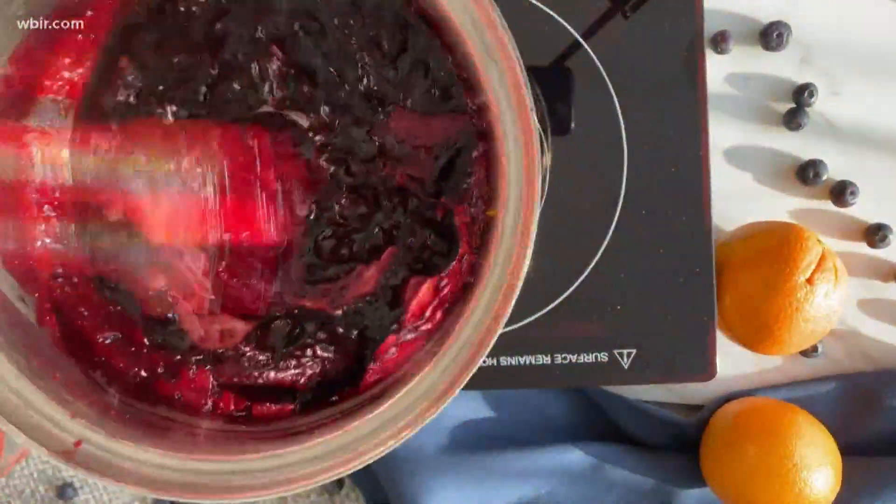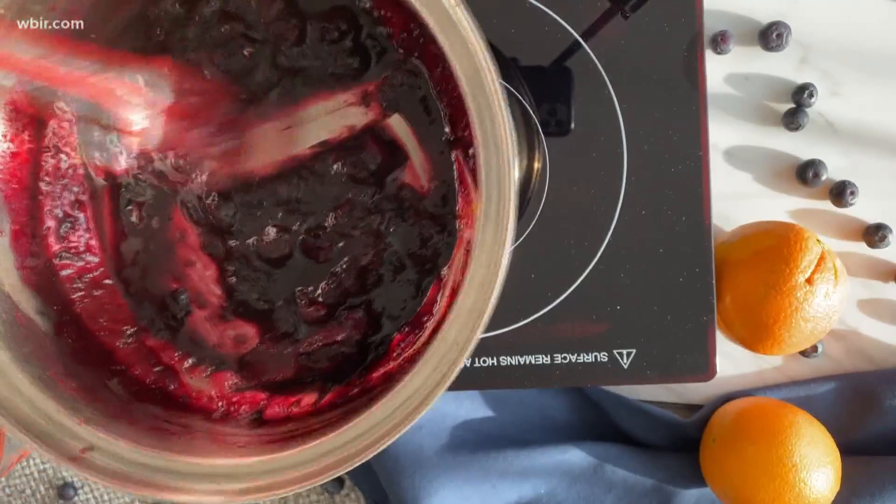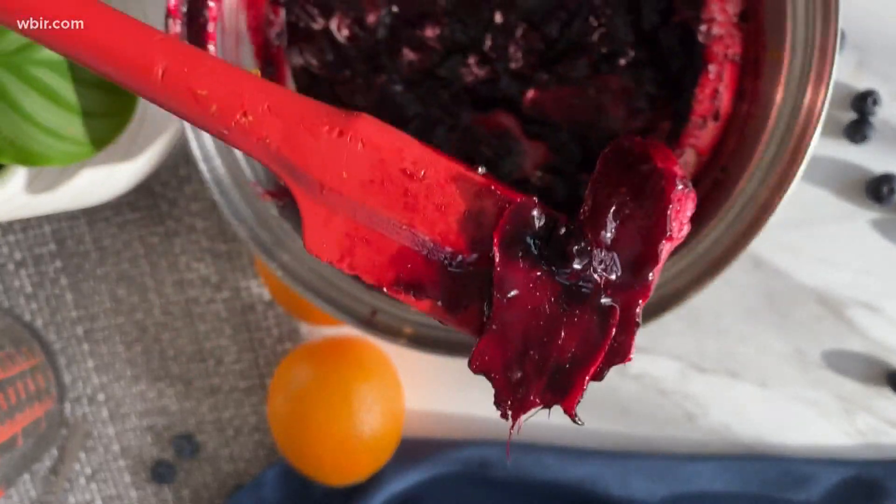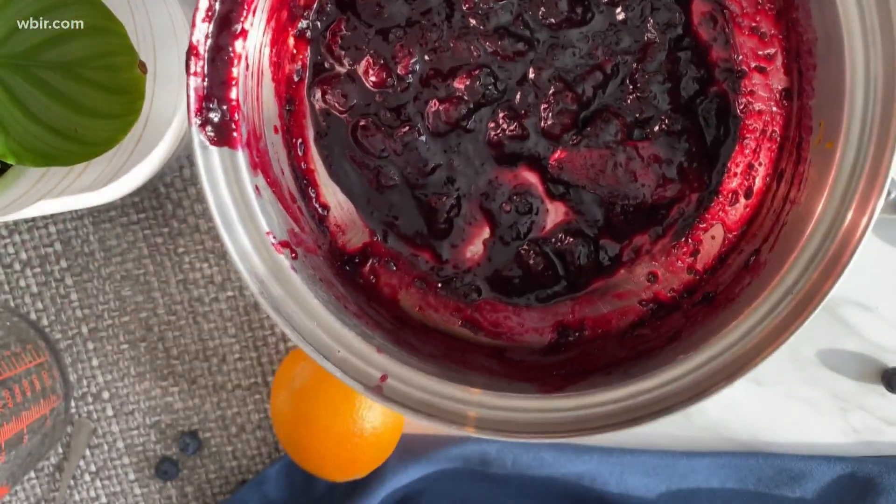I'm going to simmer this for another four to five minutes. What I'm really looking for is a thickness where I draw my spatula through the bottom of the pot and you can see the line stays there — so that's perfect. Now I'm going to take out those big pieces of ginger; the flavor is already extracted.